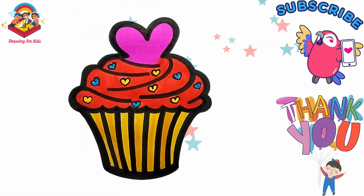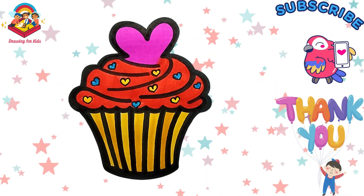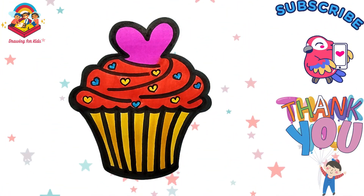Please subscribe to my channel to see more drawing videos. See you in the next video. Bye!